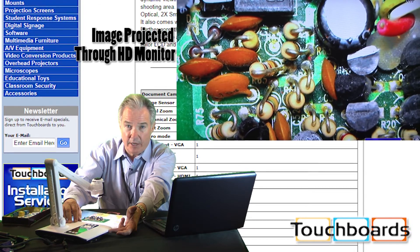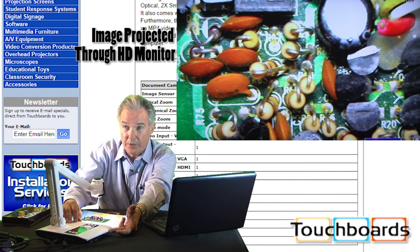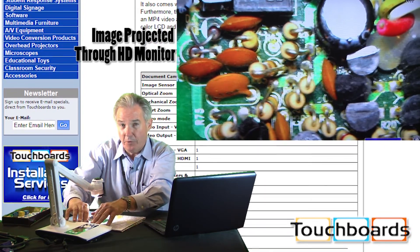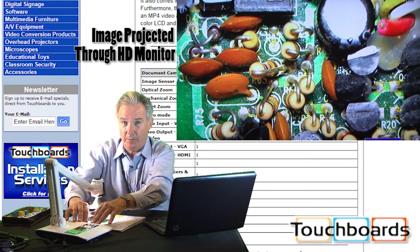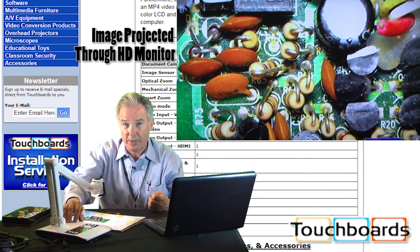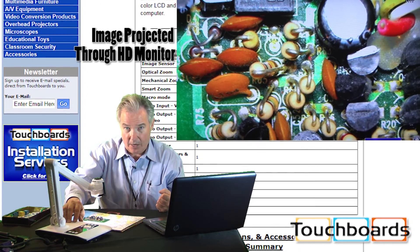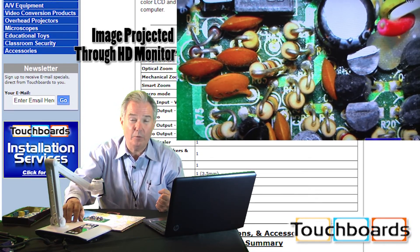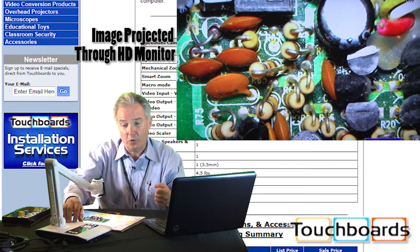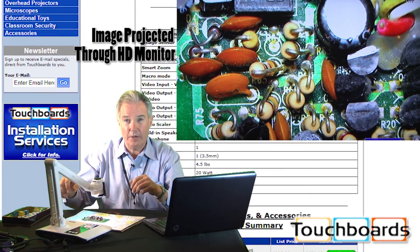We also have a built-in SD card slot so you can store as many images or videos as you want on your SD card, depending upon how large a memory card you use. There's a built-in microphone and speakers in the document camera. I can record 17 seconds to internal memory, or record onto my SD card with sound and video. The video recording is in MPEG-4 format rather than AVI, and I can also run a USB cable directly into my computer and record sound and video there as well.